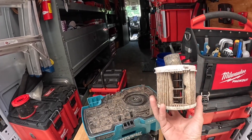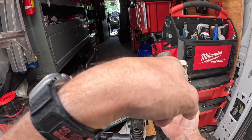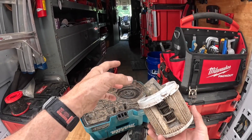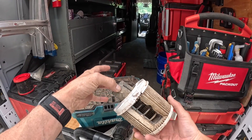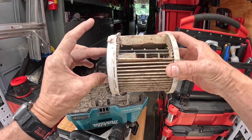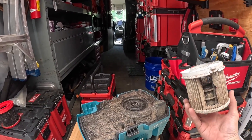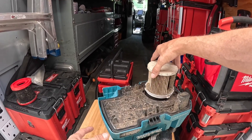Now the drawbacks — as y'all see, the float stays in the filter when you take the filter out, and you have to remove this piece.